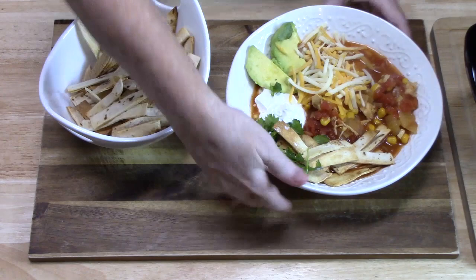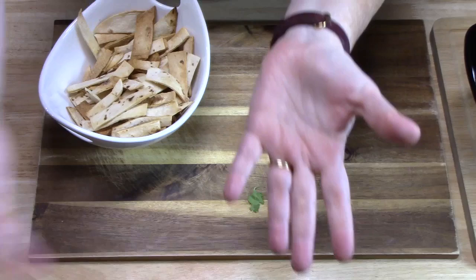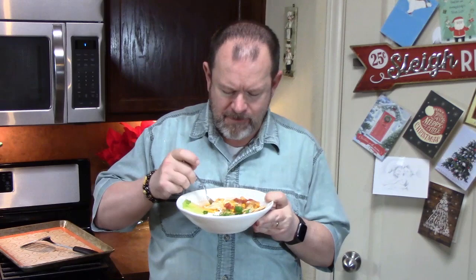Who is ready for this soup? Let's try it. Mmm — oh man, that's good! You feel like you're in a Mexican restaurant? Those delicious flavors. Very cheesy. It's warm and comforting. You did it really good. Oh, that's salty goodness there.